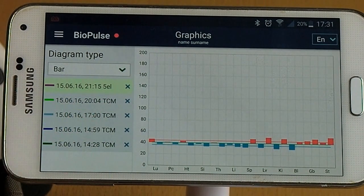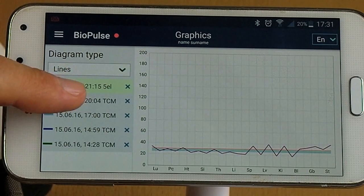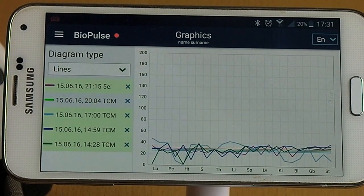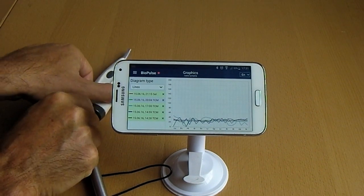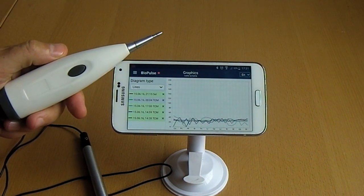You can view different graph styles showing you the left and right meridians. For more information about the device and program you can find it on our website. Thank you.